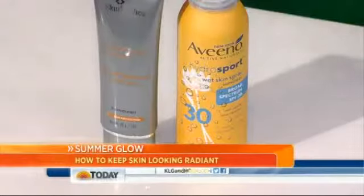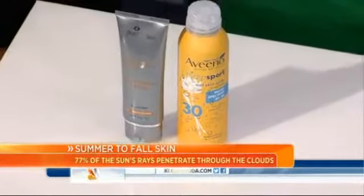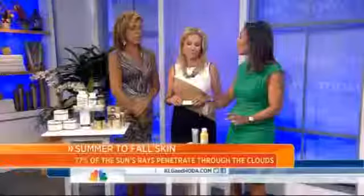And let's not forget about sunscreen. 77% of the sun's rays penetrate through the clouds even on a cloudy day. So the bottom line is we still have to use sunblock year-round, regardless of ethnicity. Use sunscreen.